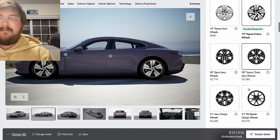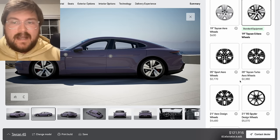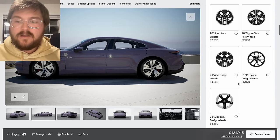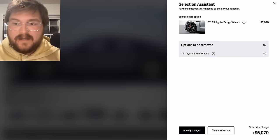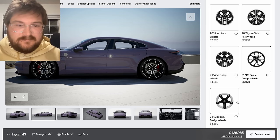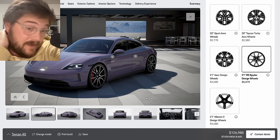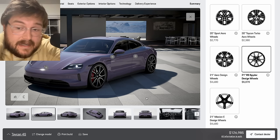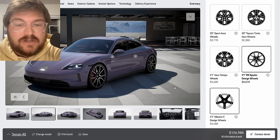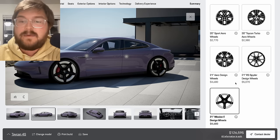Wheels are important for the Taycan, and this is where things can get pretty expensive. You can go for the aero wheel set — that could be your winter or road trip set — and then have a really cool wheel design like the 21-inch RS Spider wheel, but now you're dropping five grand on wheels. The wheels make or break the car visually; I've never been a huge personal fan of the Mission E wheels, and they've also been the least efficient wheel to get on the Taycan. The new Mission E wheel is better than the old one in terms of efficiency.